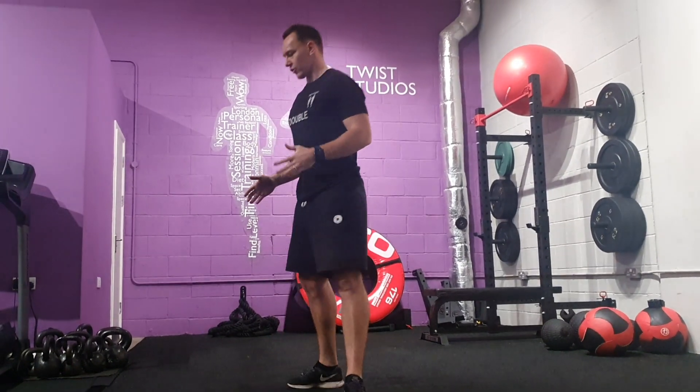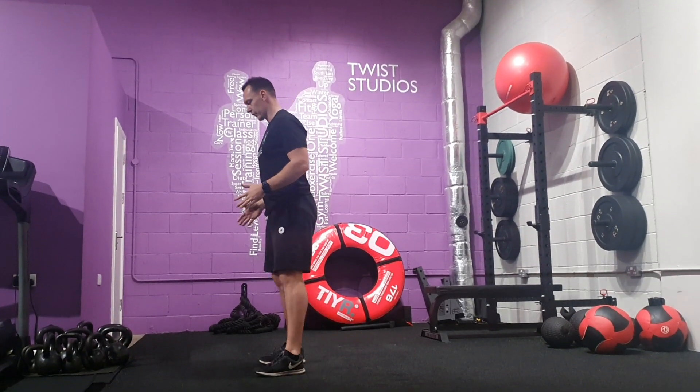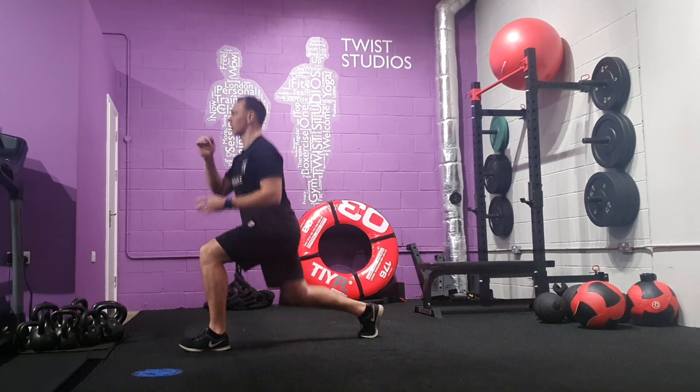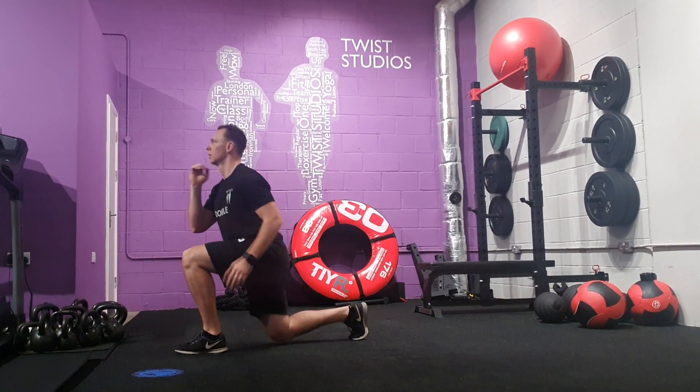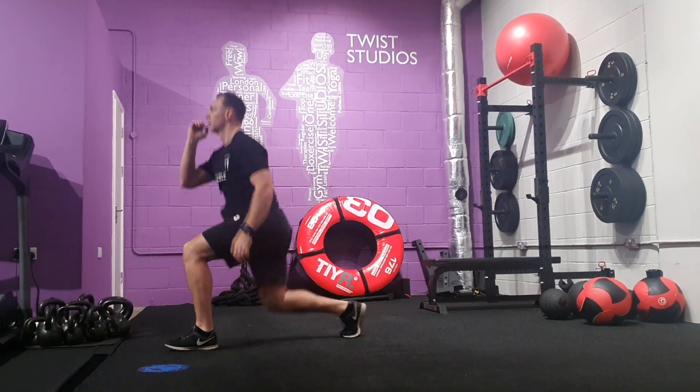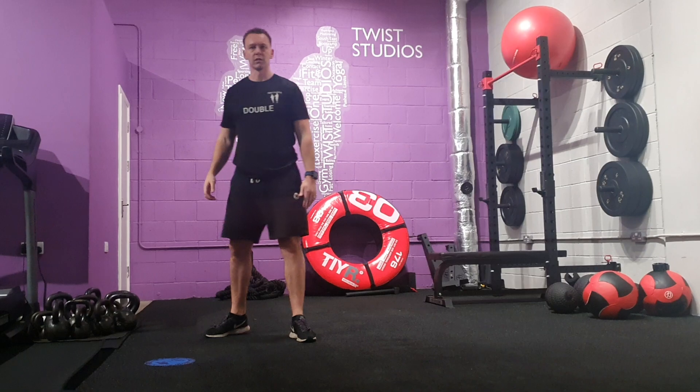Inhale, side on. From this position, come down into the squat. Land in that lunge. Jumping squat to lunge.